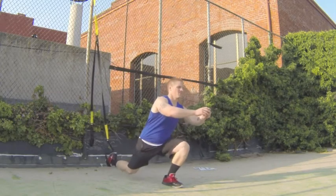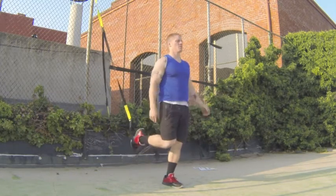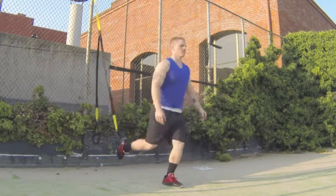Descend one leg back towards the TRX, making sure the plant knee does not come over the toe. The front plant knee does not come over the toe — the back leg goes straight back, and you stand up nice and tall with your chest the whole time.